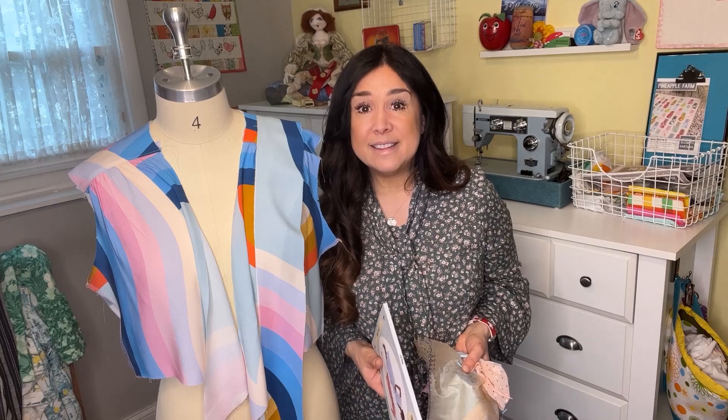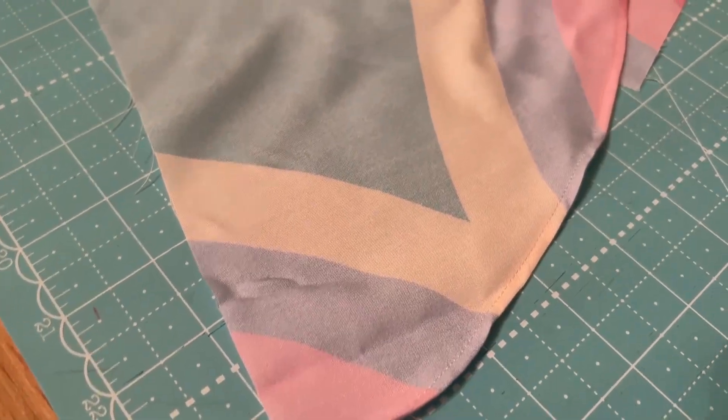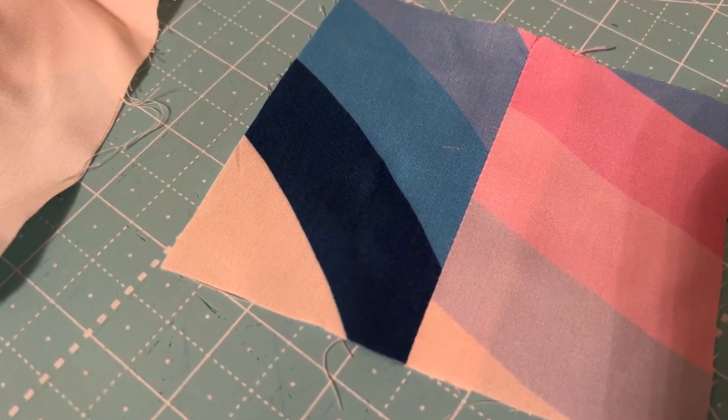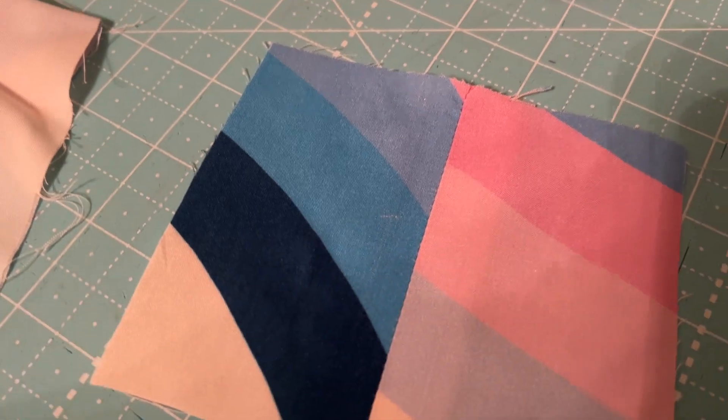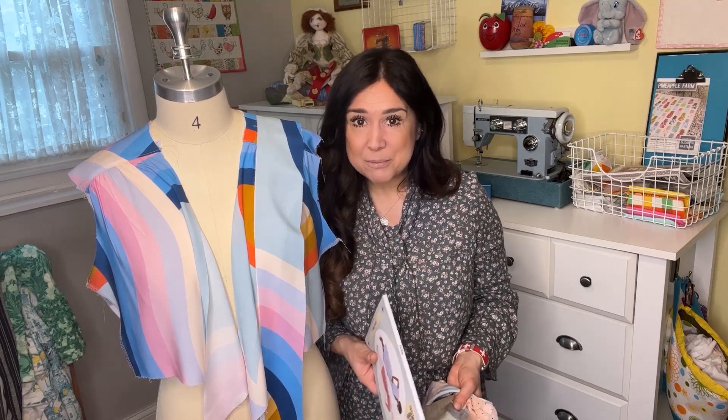One of those secret elements is the rolled hem — the narrow hem — and a rolled hem using a Bernina number 64 foot. Let's go ahead and have a look at what I've got for show and tell, and then let's see some quick little tutorials to maybe help you sew with your flowy fabric.